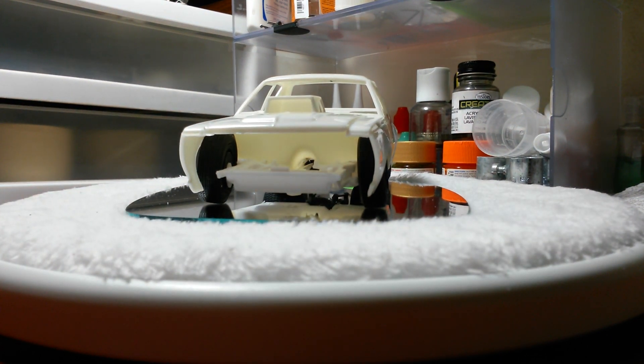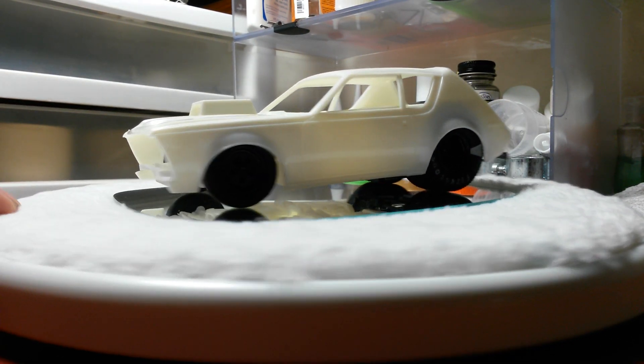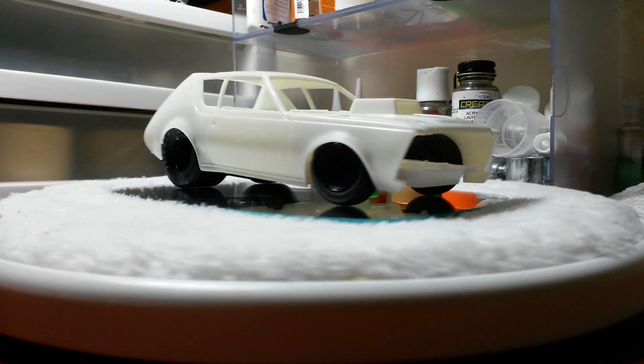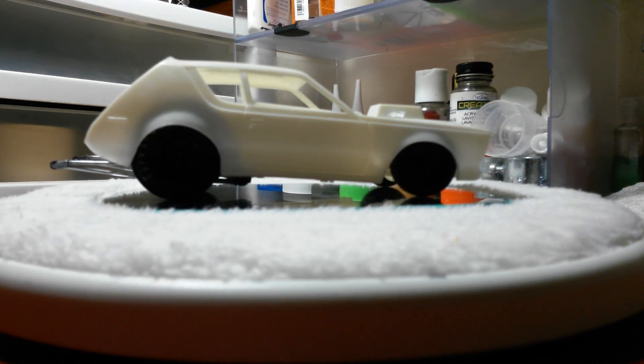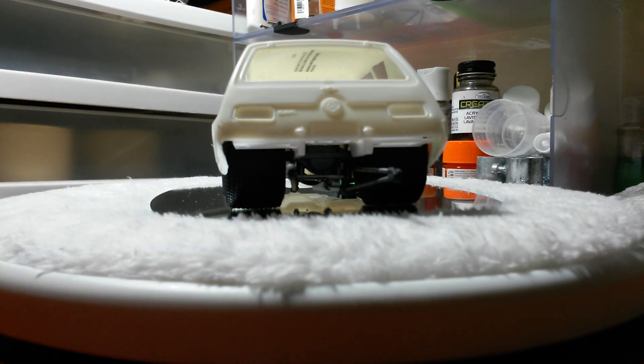My battery's telling me it's done and it shut my light off, so I'm going to make this a little short. Like I say, that's what I'm doing — let me know what you think and I'll talk to you guys later.